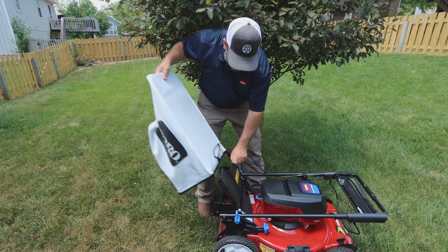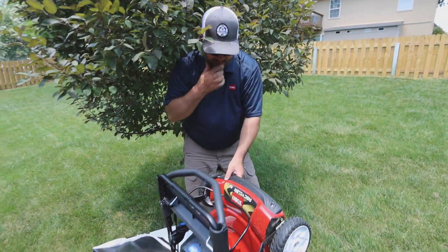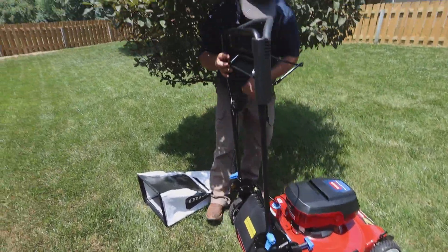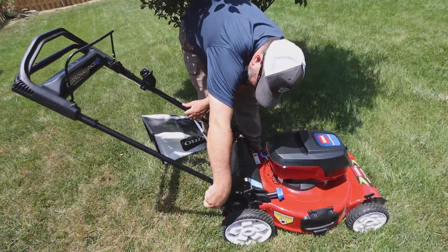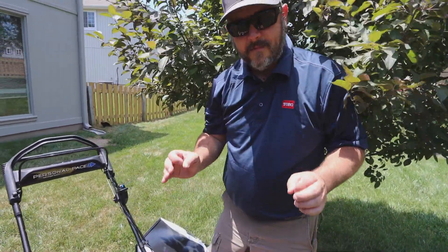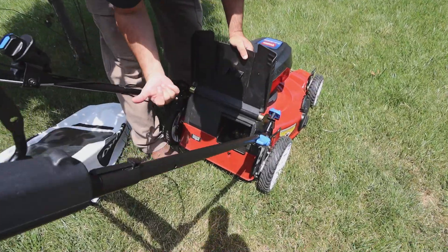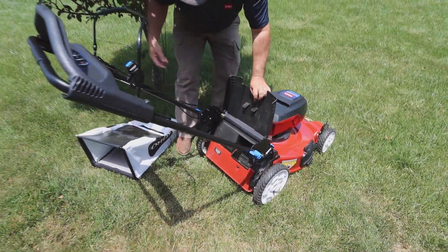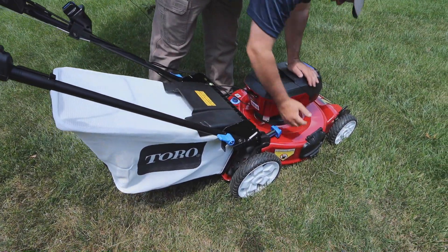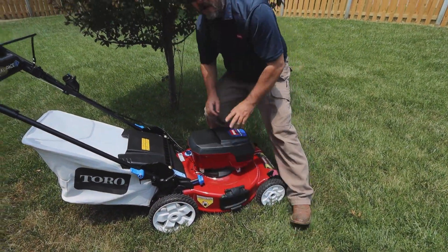You can fold it up just like this, take your bagger off, lock these down, and it easily stands up in your garage and tucks out of the way. Put your handle up for mowing mode. Now what we have right here is a mulching setup — that's with the side discharge chute down in mulching mode. Back here you have a hole to where you can run it to your bagger, and it also has a lever to close that off. The bagger is very easy to put on — just like that. Put it in bagging mode and you're ready to go.